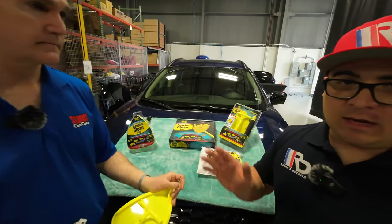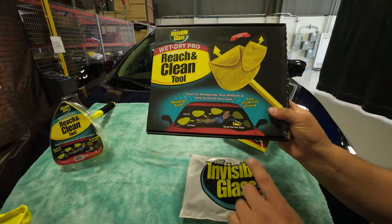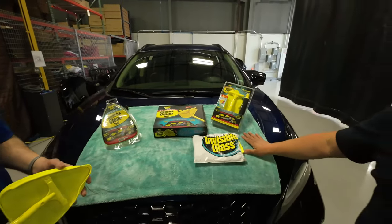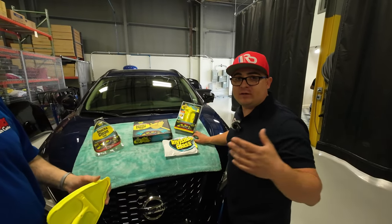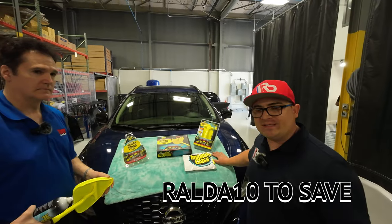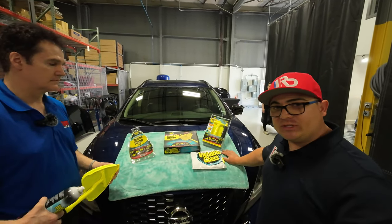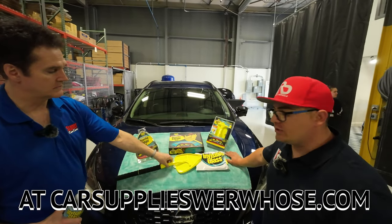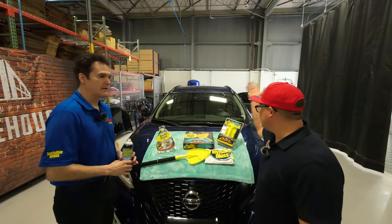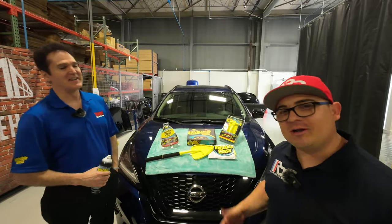If you want to get all this stuff, you can get it from Car Supplies Warehouse or Amazon. If you want to use our links and our code RADA10, you're going to be helping me out and getting 10% off anything you purchase from Car Supplies Warehouse. Thank you so much — I really appreciate you explaining how to use it. Now I know, so let's do it!